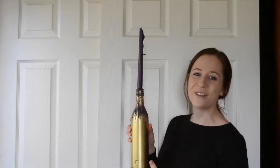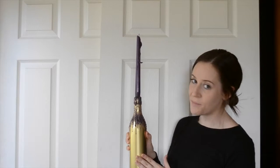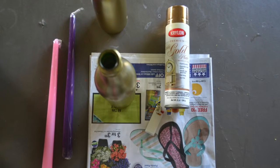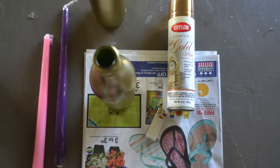Hey everybody, it's Katie with Factory Direct Crafts and today I'm going to show you how to make this gorgeous candle holder. What you're going to need for this project is some glass wine bottles, some gold metallic spray paint, a candle, and a lighter.